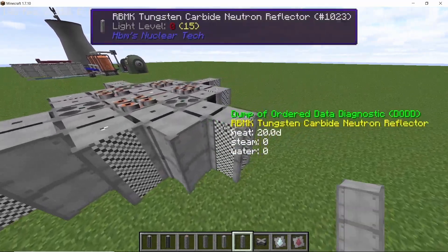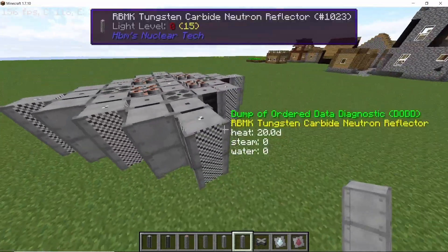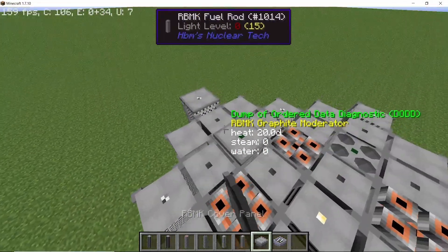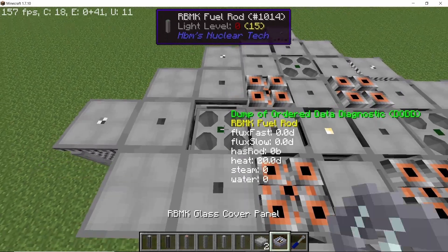To complete the reactor, I'm going to place structural columns in the remaining corners in order to close up all the visible moderators — this will also give the entire reactor a circular look. Once that's done, cover up the top side of the entire reactor with RBMK cover blocks. This is important as it will prevent radiation from escaping.